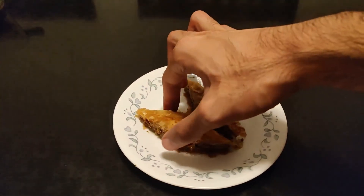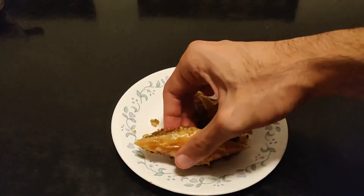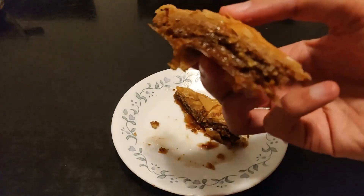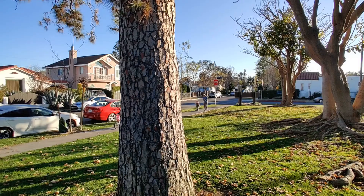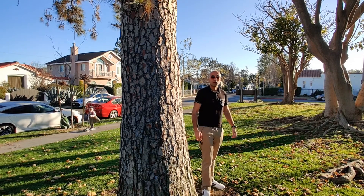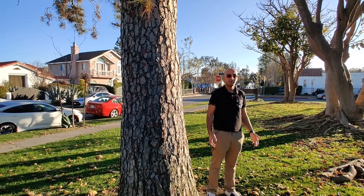If you have never had this before, then please give this a shot. It is absolutely incredible, and your family will love you for making it. Oh, hey! I didn't see you there! Subscribe!